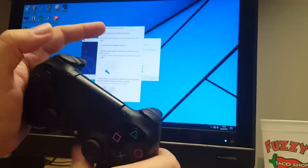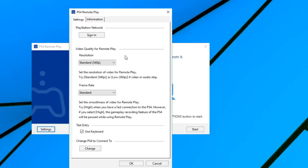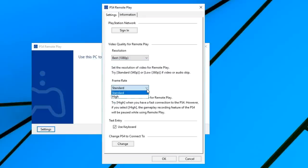I'm going to hold Share and hold PS for three seconds. It says it's going to close that window when it's finished — we've got a couple of lights flashing. I'm going to go ahead and press Settings and increase all of my options to the best: 1080p and high frame rate.